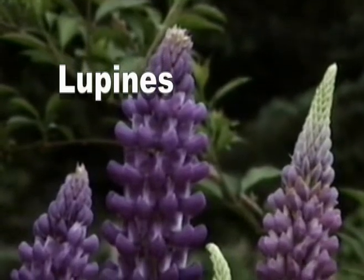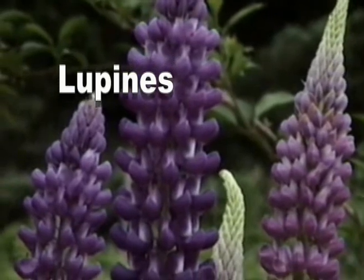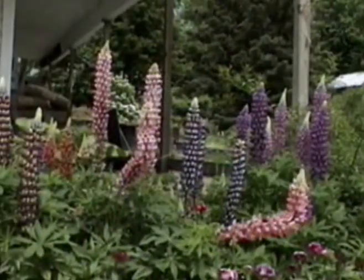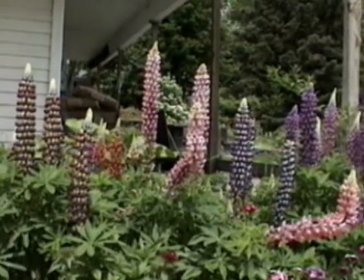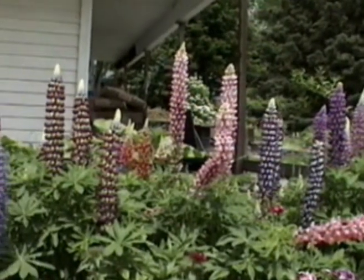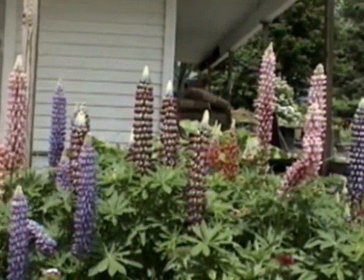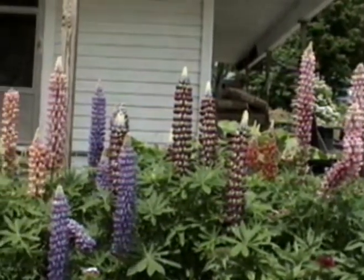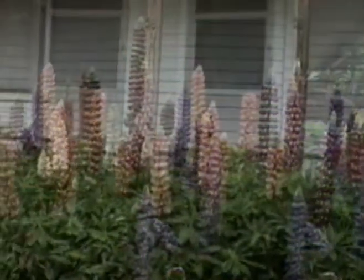Lupins are one of the most spectacular of all the garden flowers. Tall spires of pastel colors seem to contain all the colors that the rainbow forgot. Their handsome green foliage presents itself well and the blossoms stay upright unlike many tall perennials. They also draw swallowtail butterflies.